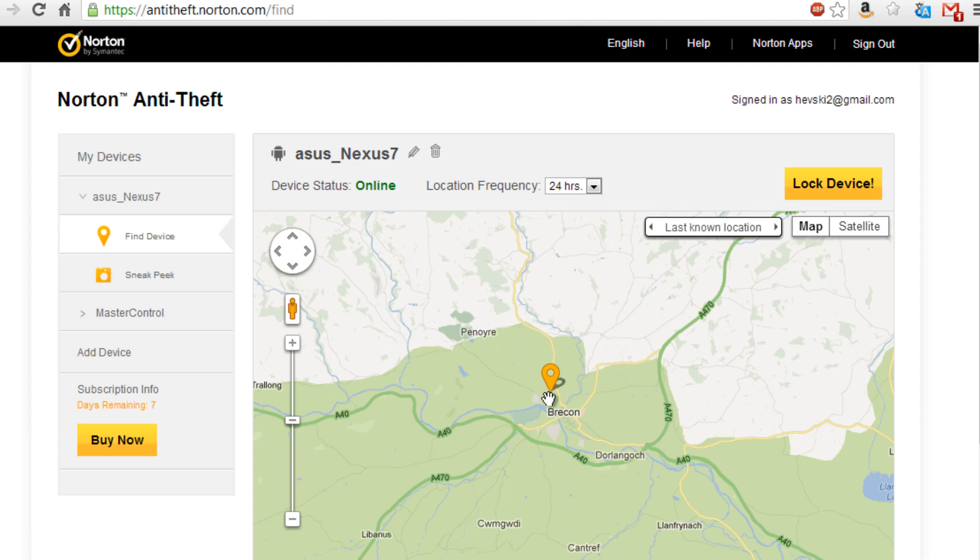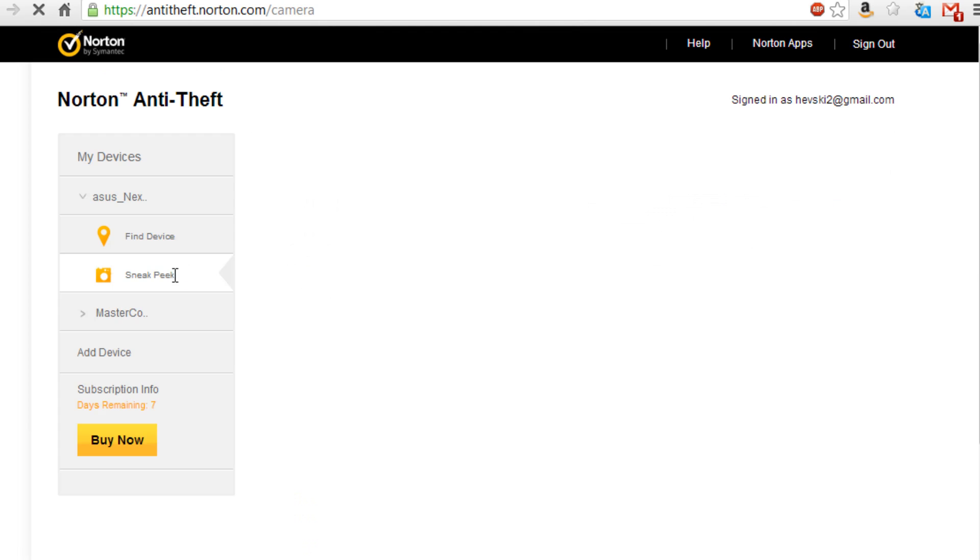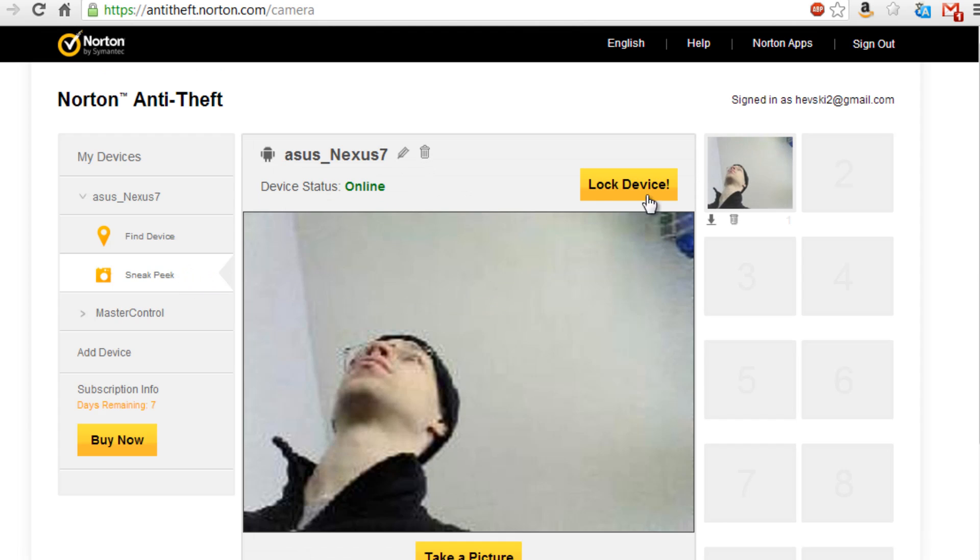I won't zoom right in just for a bit of privacy as to where I live. It also allows sneak peeks — so if we go into sneak peeks, it's taken a picture. I got it to automatically take a picture and it's got me with my burglar beanie on.